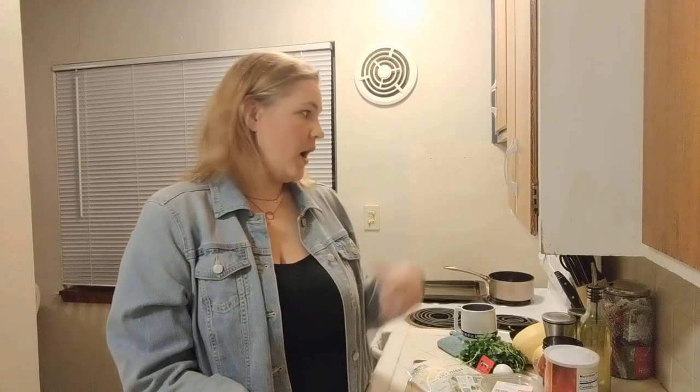First things first, I need to preheat the oven. I'm getting really good at that part. Preheat the oven to 400 degrees, which is already happening. The first thing we're going to do — because it takes the longest, about 40 minutes to cook — is the spaghetti squash. The recipe I have today makes it sound pretty easy. I will link both recipes below in the description.